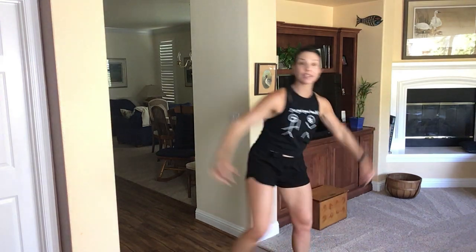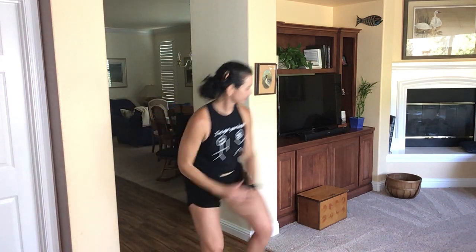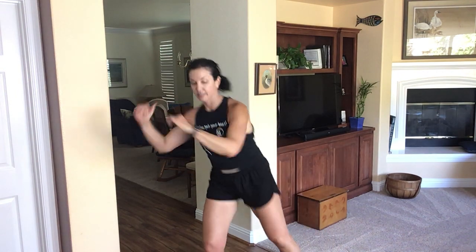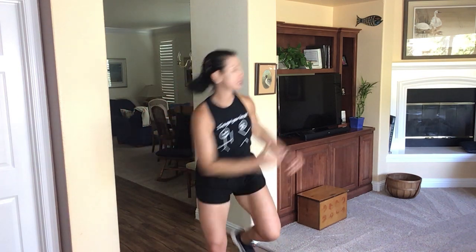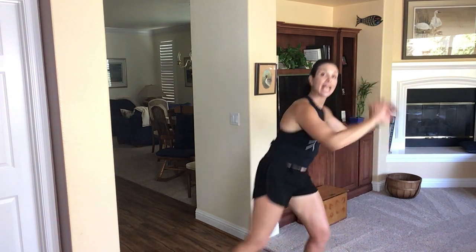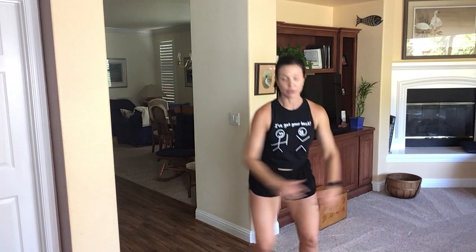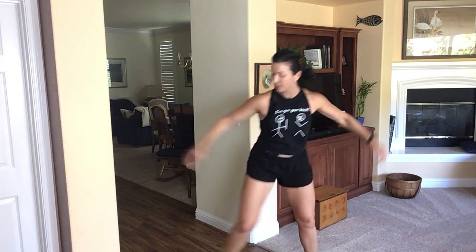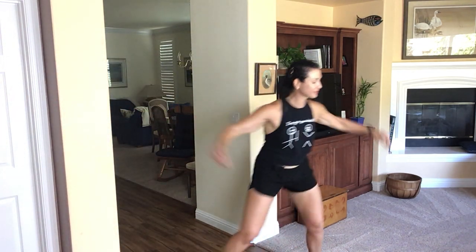Step touch. Repeat your knee. Switch. Step touch. One more time. Double. Repeat your knee.